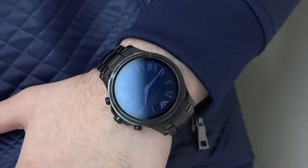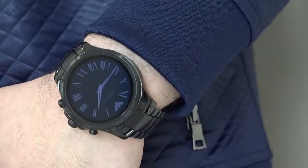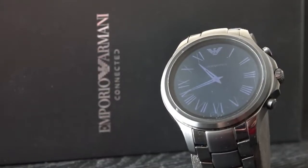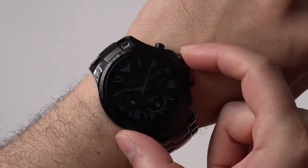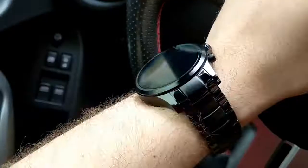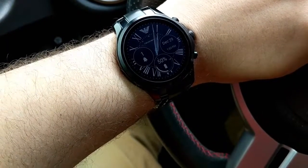Naturally, due to Armani being a brand more focused on fashion rather than tech, you can expect the internal hardware to take a backseat here. The company has even shied away from releasing much of the detailed specs, although we did our best to round up as much as possible. The Qualcomm Snapdragon 2100 processor provides a zippy experience around the interface — opening apps and menus almost never suffers from lag. The 46mm AMOLED screen is bright, clear, and visible even in sunlight.